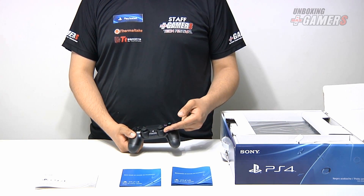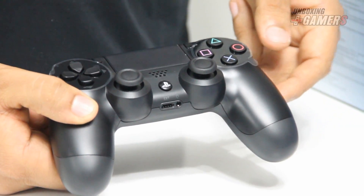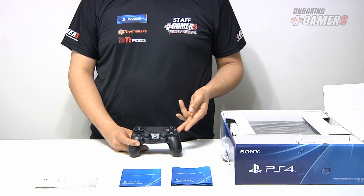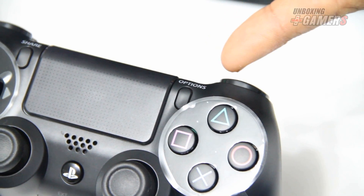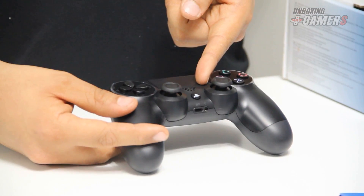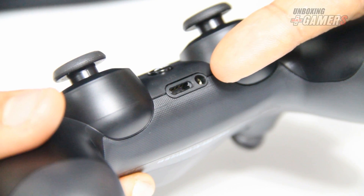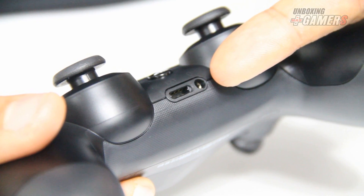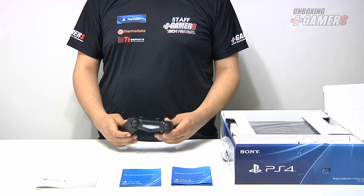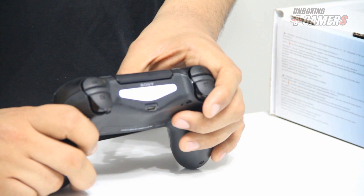Podemos ver también que están los dos análogos y el botón Home. Otra gran diferencia es que ya no están los botones Start y Select, pero podemos ver Share y Options. Otra diferencia es que ahora tiene un pequeño altavoz. En la parte de abajo tiene puertos para el auricular o headset y un puerto que dice EXT, del cual no se sabe su utilidad aún. En la parte trasera vemos esta luz, que es un receptor similar al del PlayStation Move.